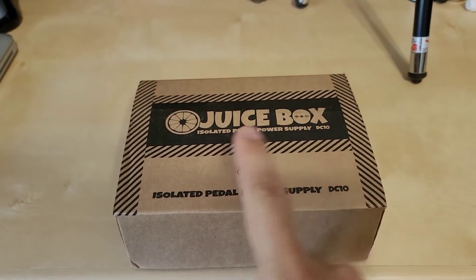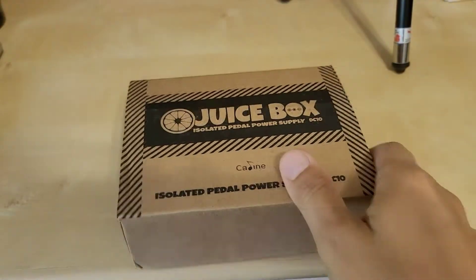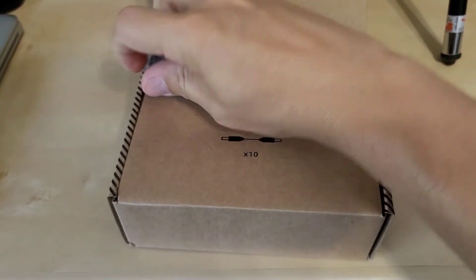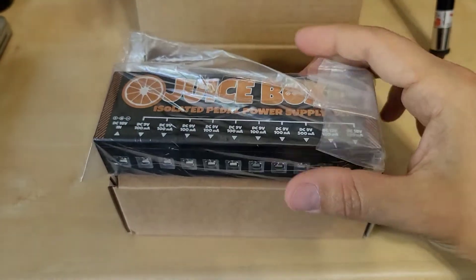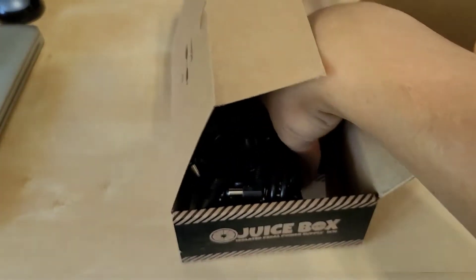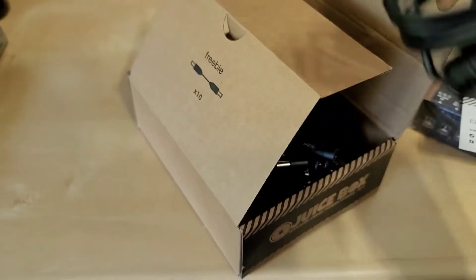Specifically, their isolation — meaning that each of the outputs are isolated from each other, meaning you don't share a common ground bus. What we're going to do here is a quick unboxing, and it's packaged very well. Here is the Juice Box, comes in this bag, and it looks like they give you a bunch of different wires, they also give you an instruction manual, and there is the wall power supply.